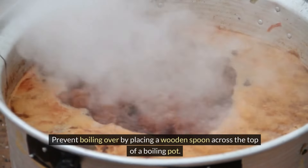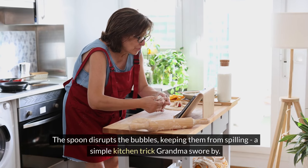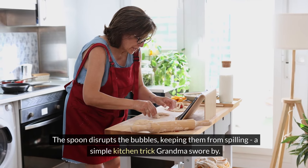Prevent boiling over by placing a wooden spoon across the top of a boiling pot. The spoon disrupts the bubbles, keeping them from spilling — a simple kitchen trick Grandma swore by.